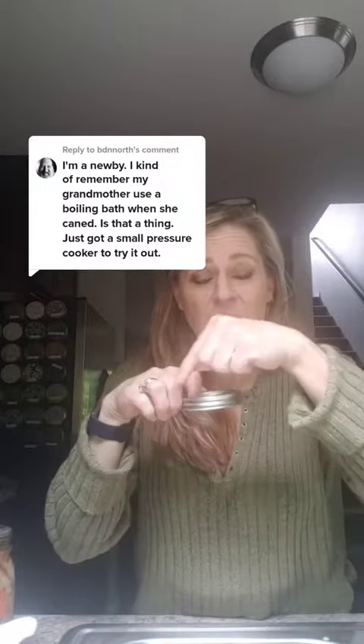Water bath canning is where everybody starts, and you actually don't need any equipment other than jars and a big pot. You can take a big pot, put a bunch of rings on the bottom, fill it up with water, and water bath can high acidic foods.